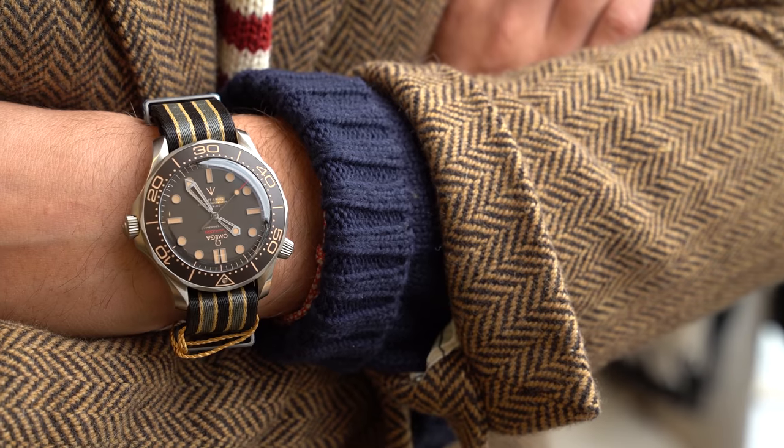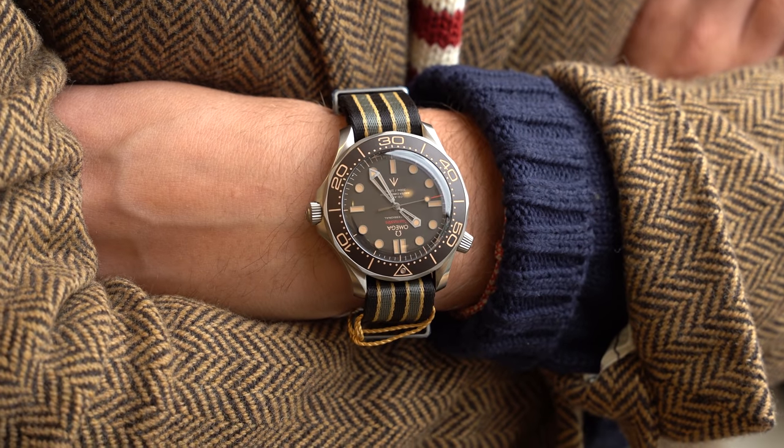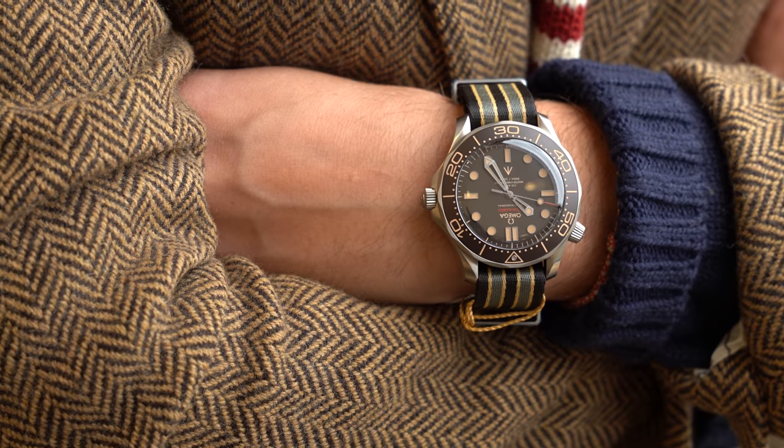Overall, I just think that this watch blows so much of the competition out of the water. It's beautiful, it's interesting. I highly recommend that you guys come take a look here at London Jewelers Manhasset location. I'm going to do a Breitling review now, but you guys have to come in and take a look at this piece. I will see you all soon.